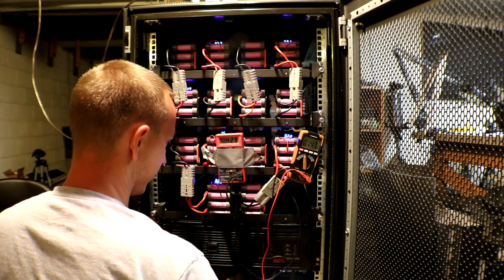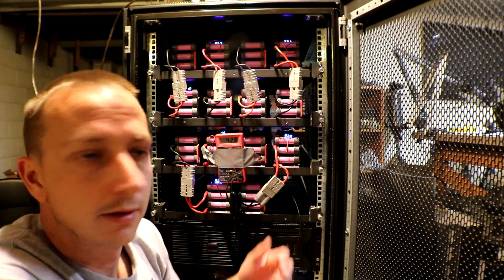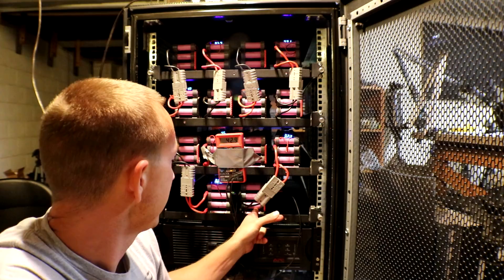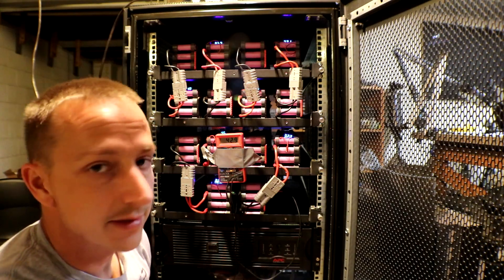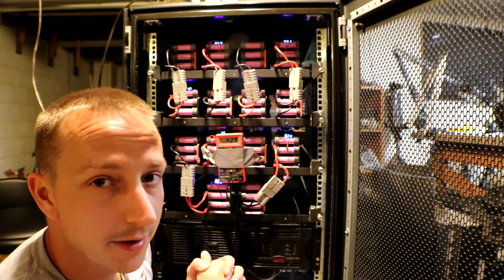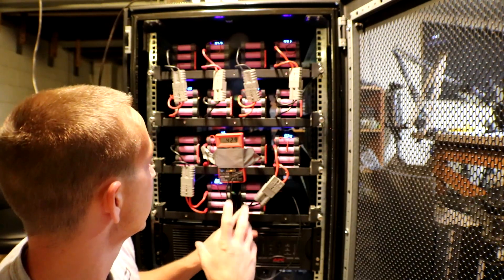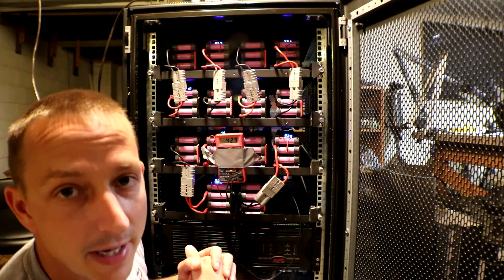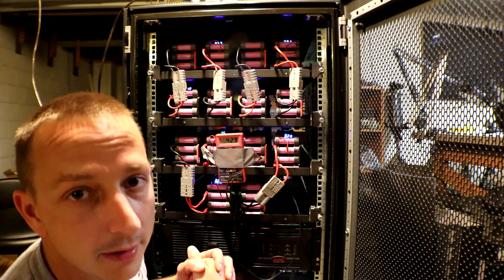So that bottom cell — I might have to pull it out and see if there are any issues. On this lower end they're kind of out of balance. I did do a top balance when I did the whole balancing process. I could probably disconnect it all and balance on the low end, but it goes back and forth — top balance or bottom balance. What do you guys think?